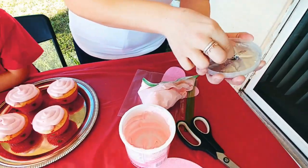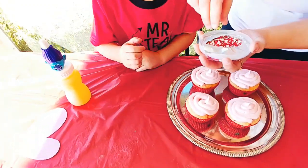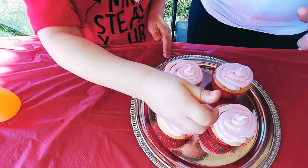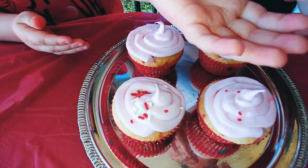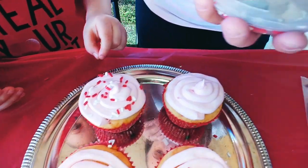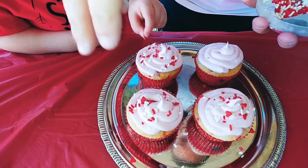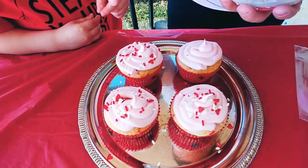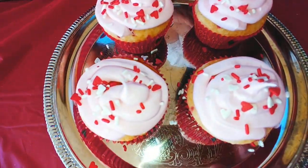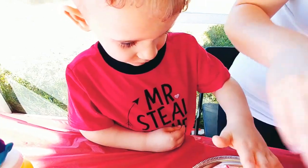Mommy's going to open that up. Let Eli take some sprinkles and decorate them. Take a little bit, like this — a little pinch. See? Put them on a cupcake. There you go. Nice. Who's going to make cupcakes this year for Valentine's Day? Leave us a comment, let us know. You can eat them, it's okay. They're not done. Want to put some sprinkles? You missed one. Mmm, yummy. Put them on there. Just sprinkle it. Are you ready to eat a cupcake, Mr. Steal Your Heart?